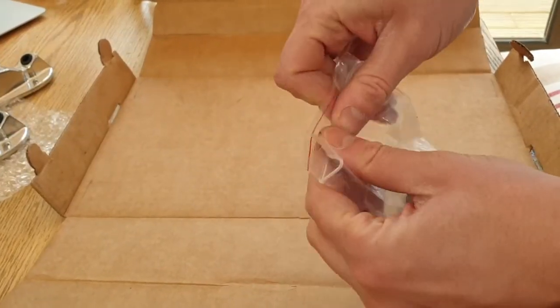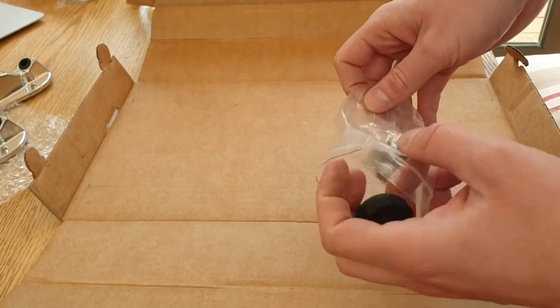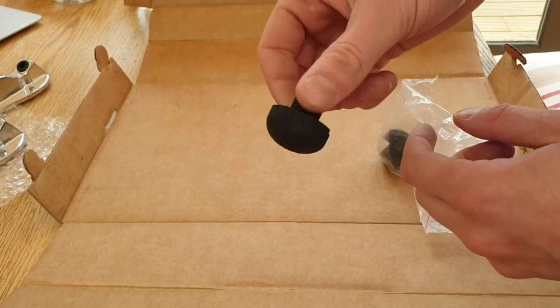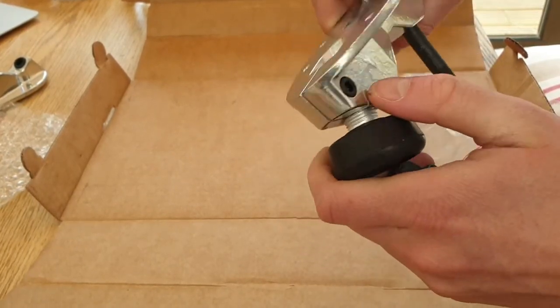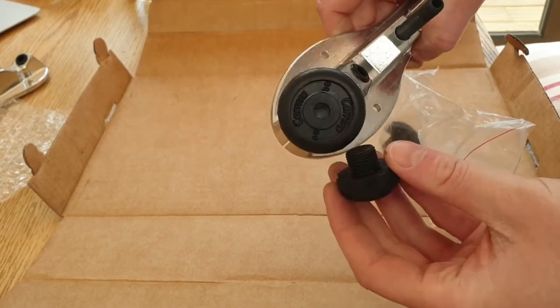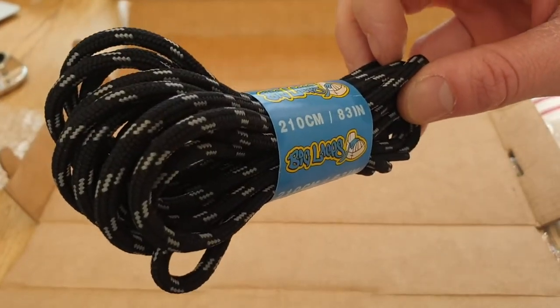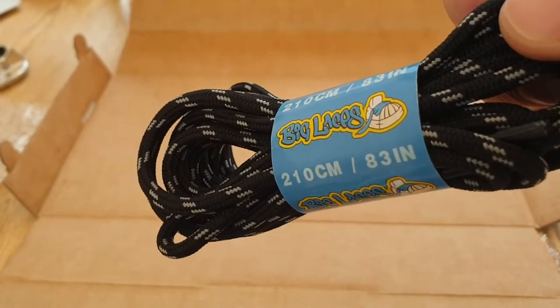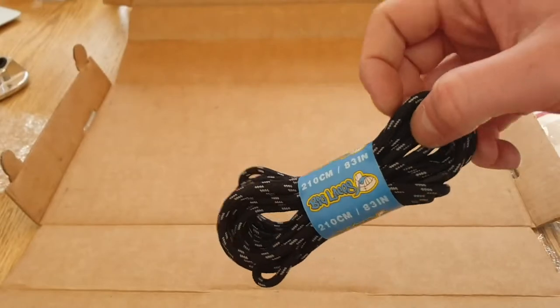The other thing I got is some jam plugs. I don't normally have toe stops on them, but I thought the option would be nice — if they can go on to replace them, that's my understanding. I've also got some shoelaces. They're 210cm so I hope they fit nicely. And these are round instead of flat.